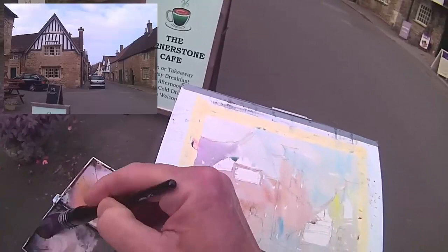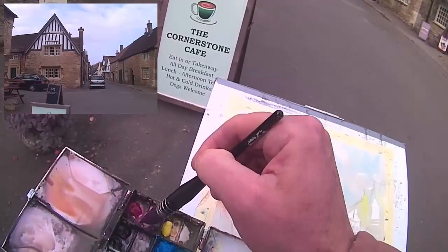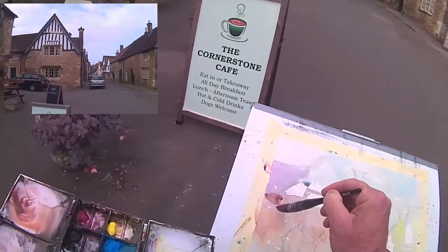While this paper's still damp I can keep going back into it, adding a bit more colour — it's got to be thicker though, otherwise you'll end up with some ballooning going on, cauliflowers.